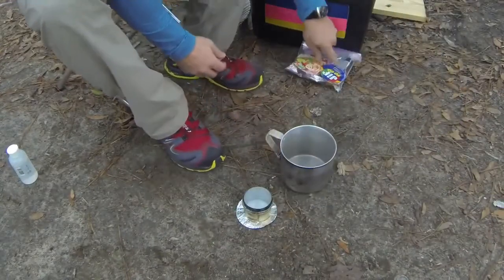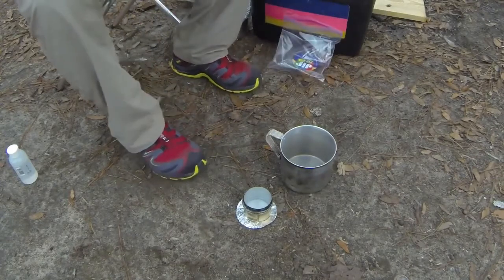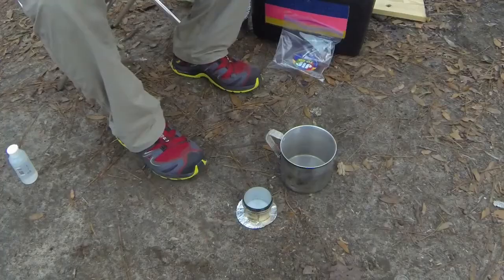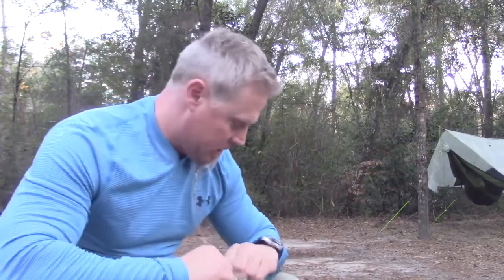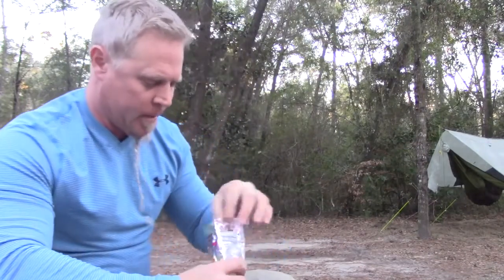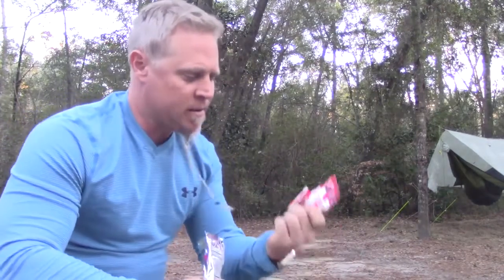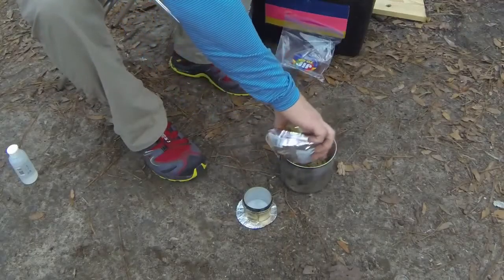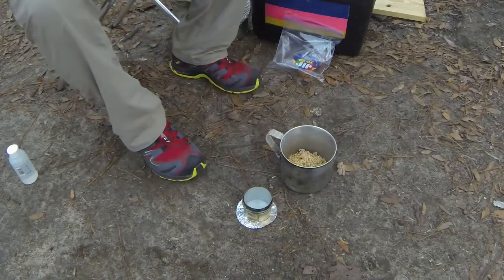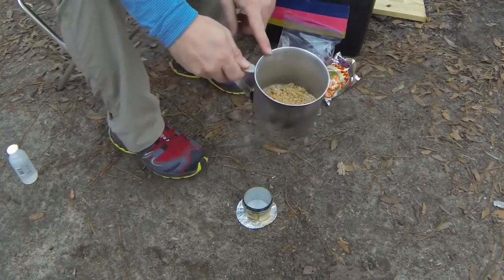What I like to do with these ramen noodles first is break them up. I learned that because if you don't break them up, trying to eat them with a spoon is not good — it's not going to happen. Some people that have made these in the past don't use the packets. I think the packets give it tons of flavor. Anyway, put those in there first. I like to barely cover this with water.